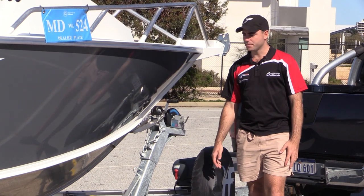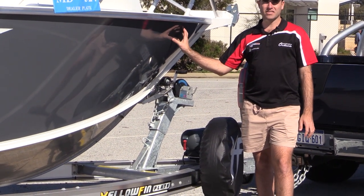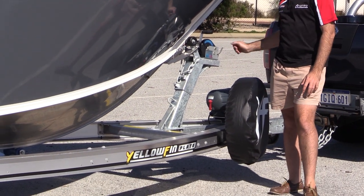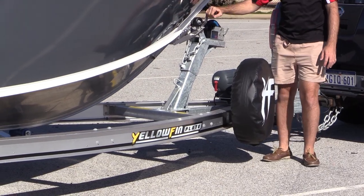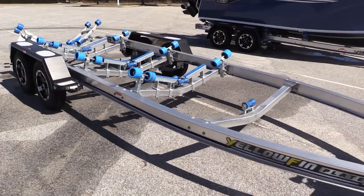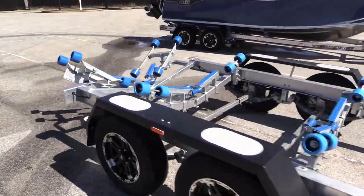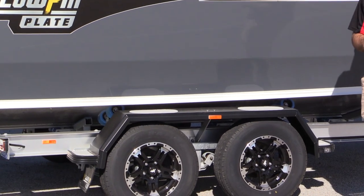All Yellowfin Southerners come packaged up on a beautiful aluminium I-beam trailer. The 7 metre and 7.6 metre come standard from the factory with Alco IQ7 electric over hydraulic brakes, a catch and release system which makes for a beautiful drive-on trailer. The black mags are quite nice, LED trailer lights, and it just makes towing the Southerners an absolute dream.